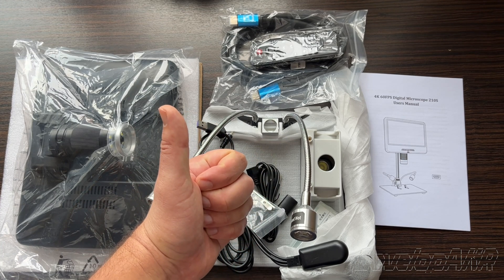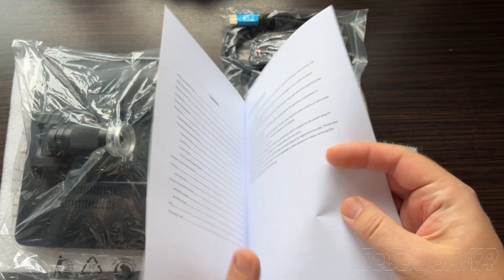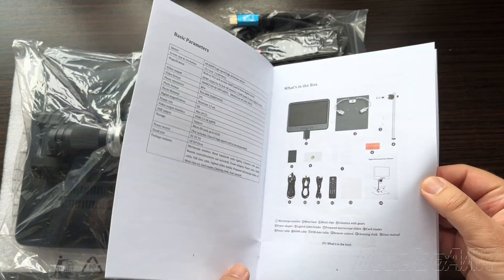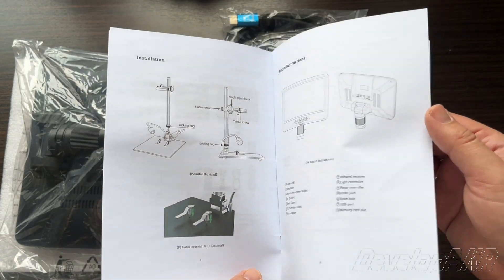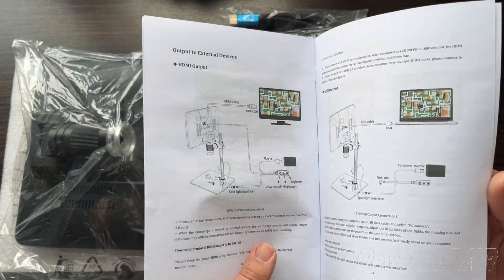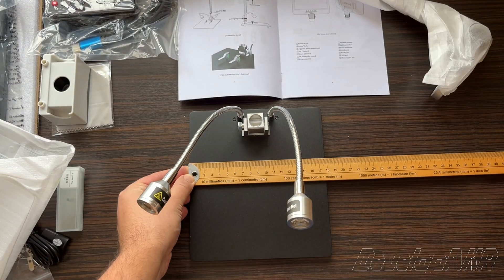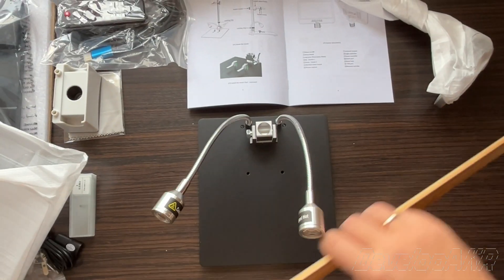All right, let's try assembling everything. You can follow the user manual or just watch this video where I will show you how to do it. The metal base measures about 18 to 20 centimeters.